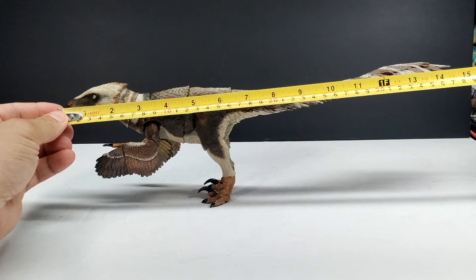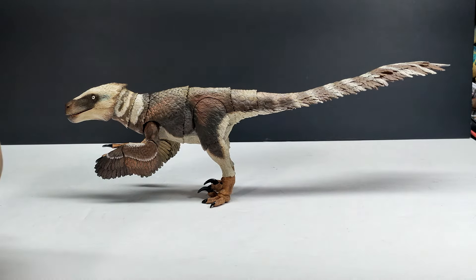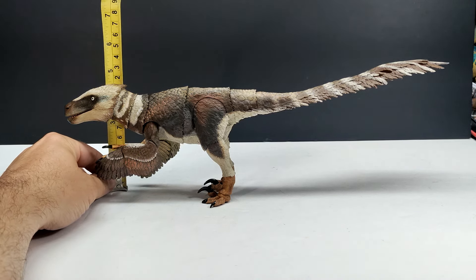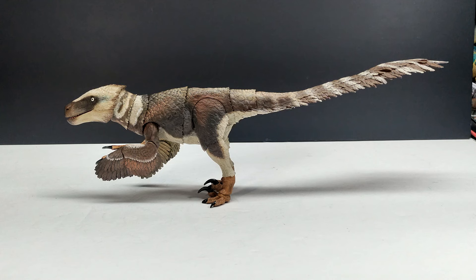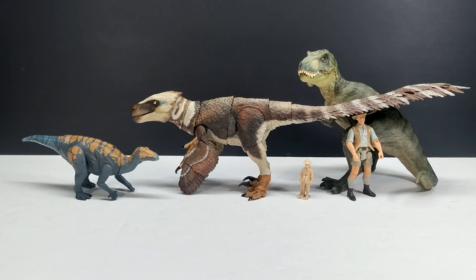For size: length from snout to tail is about 15 and a quarter inches, or right around 39 centimeters. Height in its current position is just a hair under 4 and a half inches, or a little under 11 and a half centimeters — though of course that can change depending on how you pose the raptor, standing it more upright or keeping it crouched like it is currently.